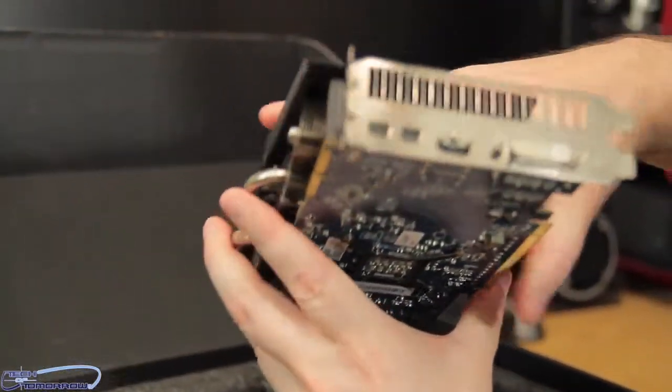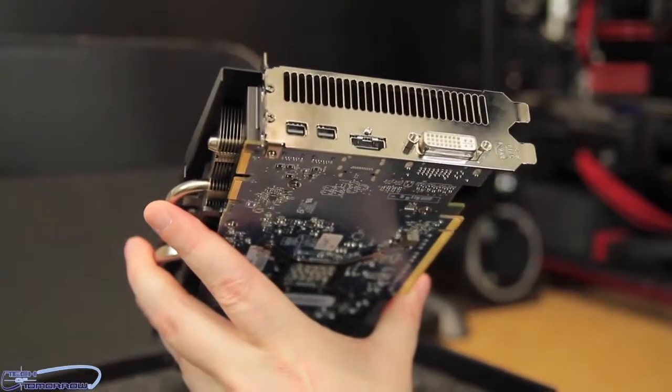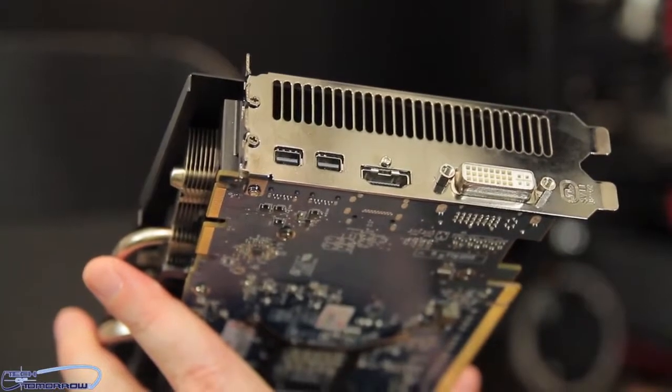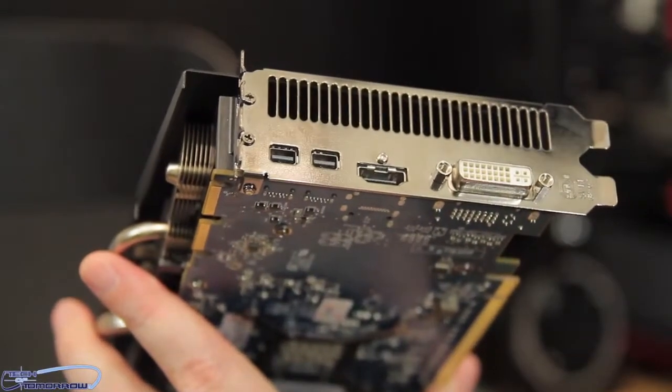Now we see the rear I/O, which is based off the original ASIC. You can see it has a single dual-link DVI, HDMI, and two mini display ports.